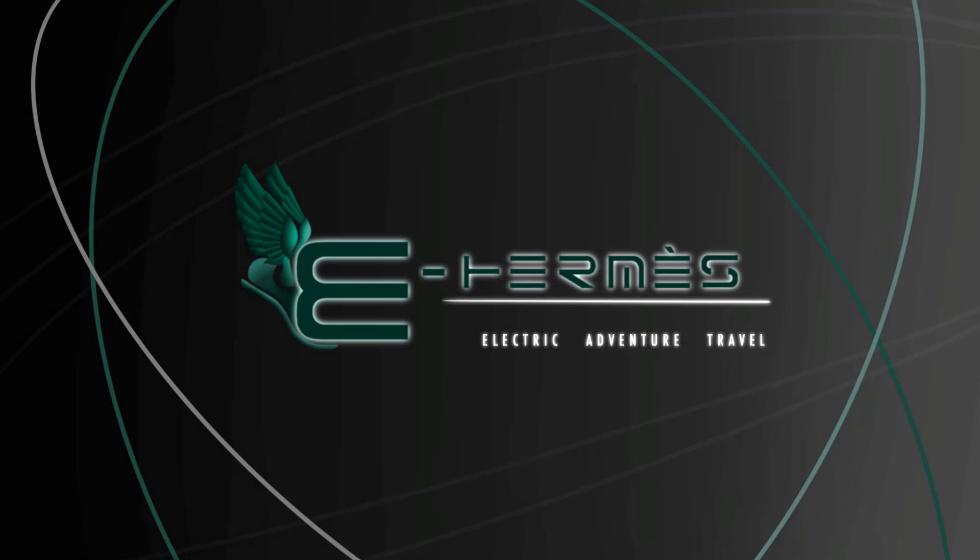There are some very good reasons to purchase this unit and one very important reason why you may not want to. Let's get into it. Welcome back to eHermes, your electric adventure travel channel. Please remember to subscribe, hit the like button, and hit that bell button to be notified of our upcoming content.